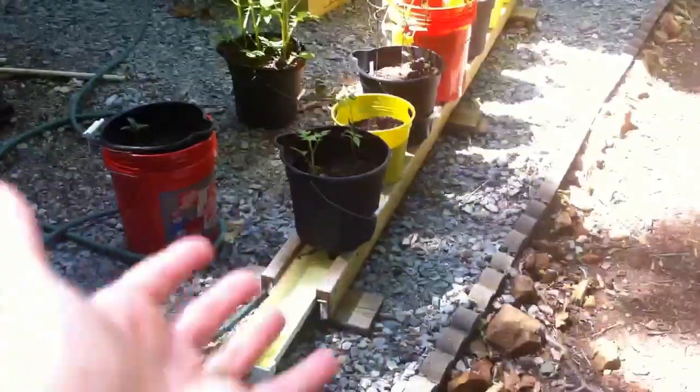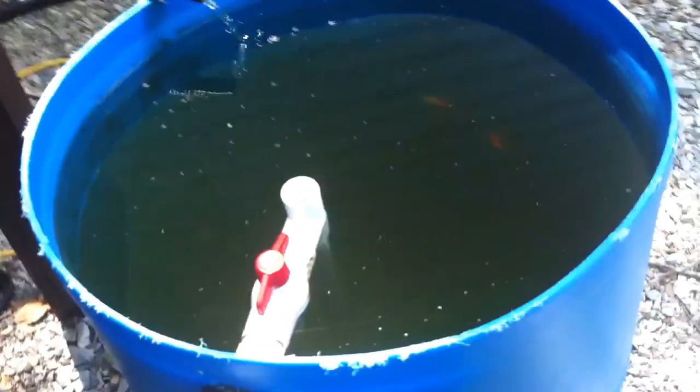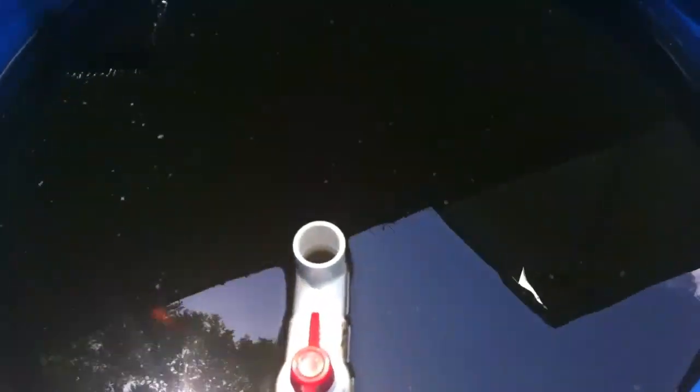Okay everybody, there's an update on the aquaponic system — my backyard setup, my rain gutter grow system. Luna is always with me. I just fed the fish; you can't really see their activity because they've had their fill. I was gonna show it earlier but got a phone call I really needed to take. Here's the sump — you just heard the siphon running. The water out here is not so clear anymore; it was clear earlier but not anymore. I don't know why — gonna have to figure that one out.